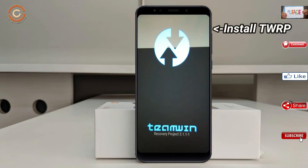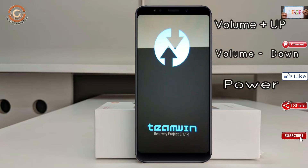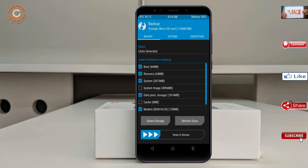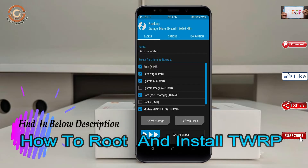Let us boot our device into TWRP recovery mode by pressing volume up, volume down, and the power button simultaneously. Then we have to take a complete backup before we flash the custom ROM. Select backup, and we have to choose boot, recovery, system, data, and modem. After selecting this, swipe right to confirm.